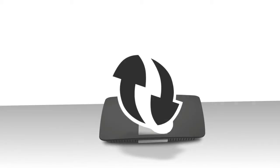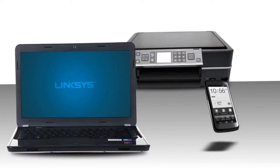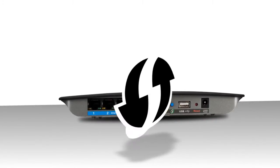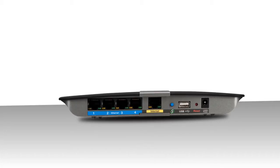Before we begin, ensure that both your router and wireless device have built-in WPS functionality. You may verify this by going through your device's manual. Compatible Linksys routers have the WPS button on the device, and WPS may also be available through a firmware update on some models.